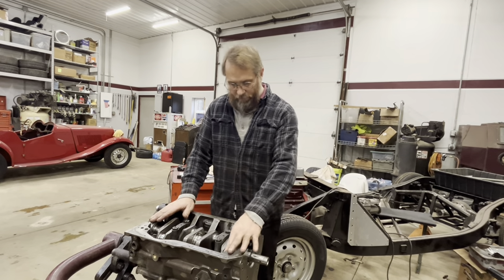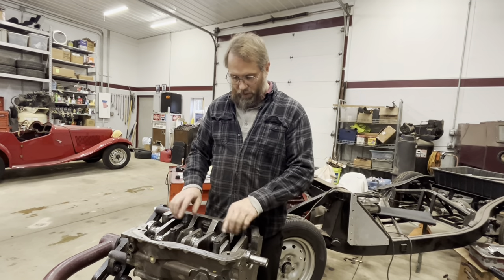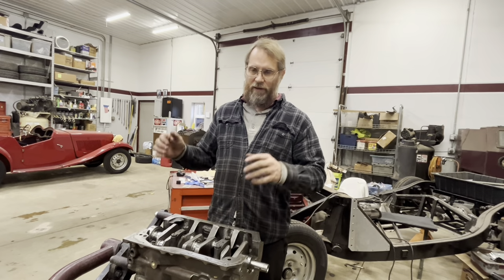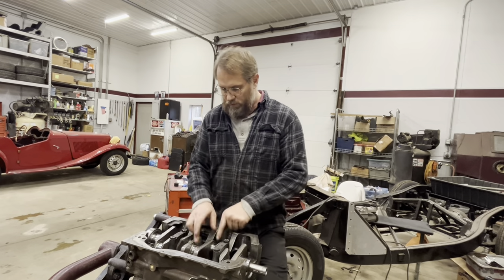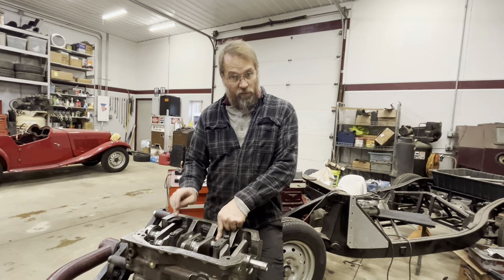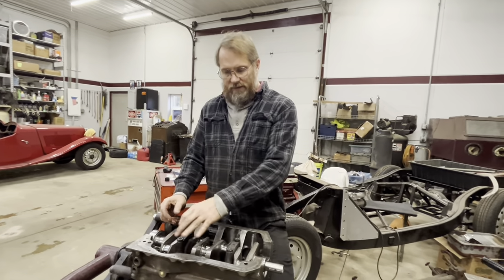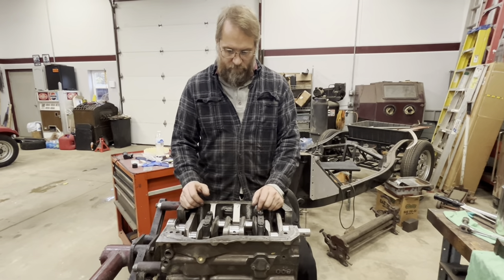We go ahead and put it back together, cleaning off all of the plastigage. I've got a couple of mains in here lubed up to hold everything in place - we don't have to put all five in, just two or three, and they don't have to be torqued to full spec, just tightened down. Now we can put the rods in and check all those clearances to see what those look like. We want to lubricate the ones we're putting in because we are going to be spinning the crankshaft to do that and we don't want to damage anything. With each rod and piston assembly we can then measure where it is relative to the deck surface.